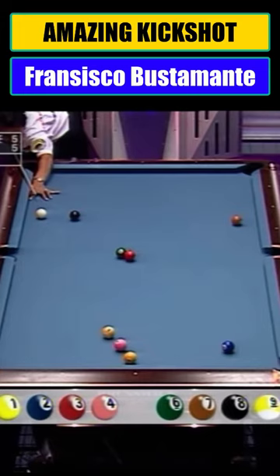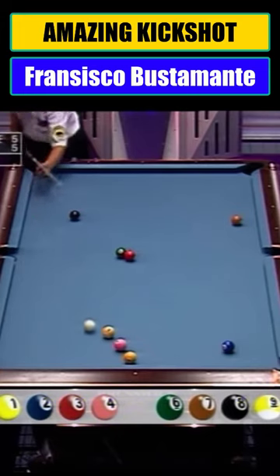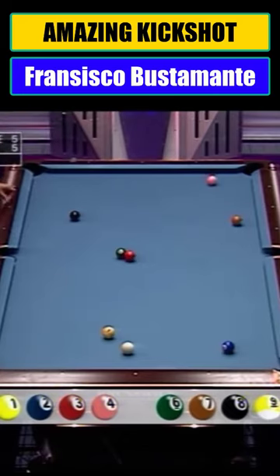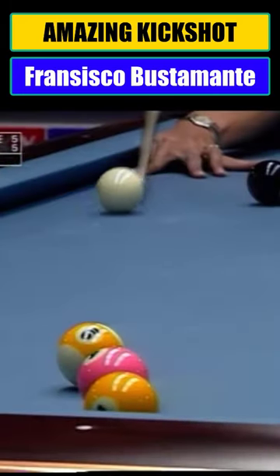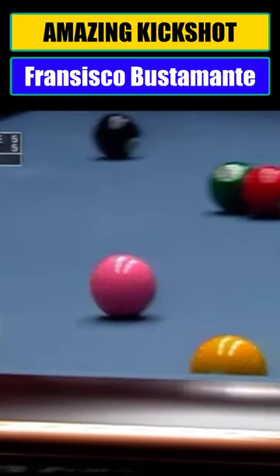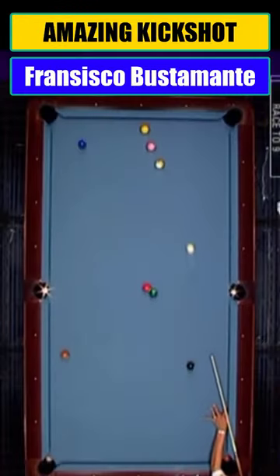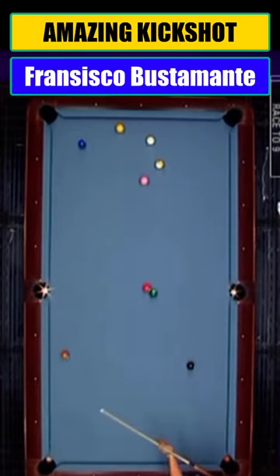Cushion and the one off the two in the corner pocket. How about straight in? An amazing shot. What a shot. Look at the curve and spin applied to that shot. That's one for the highlight reel, this one.